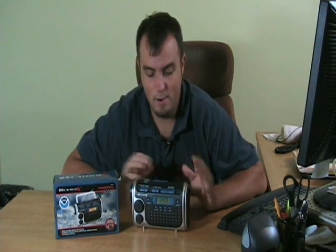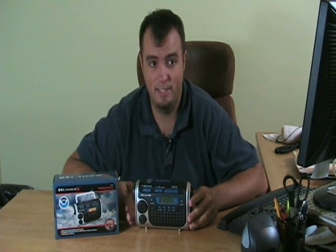Hey guys, what's up? Dan with Yuckster. I'm here with today's product which is this WeatherX emergency crank radio, weather radio, flashlight and siren. Let me show you how this thing works.